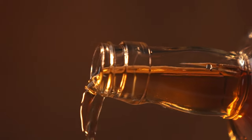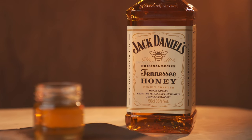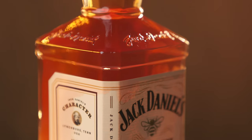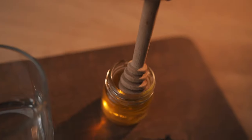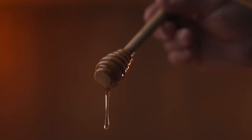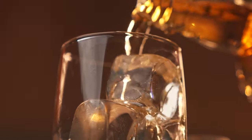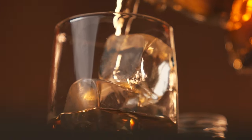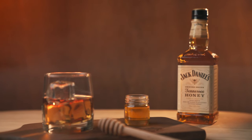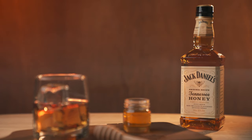That's pure gold right there, made for you by the finest bees we could find. That honey, it might get you in some seriously sticky situations. So cool down, sit back and relax. And remember, pour yourself another. Jack Daniels, Tennessee Honey. It's as smooth as you think.